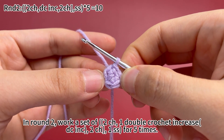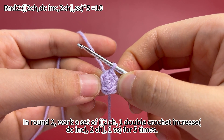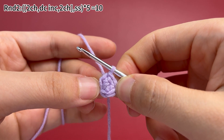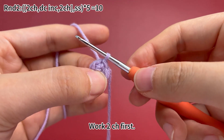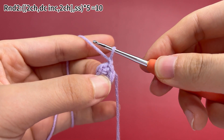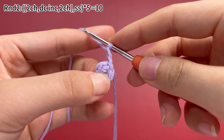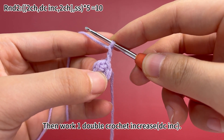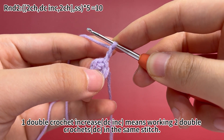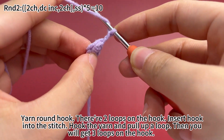In round 2, work a set of 2 chain stitches, 1 double crochet increase, 2 chain stitches in the same stitch, and 1 slip stitch in the next stitch for 5 times. Work 2 chain stitches first. Then work 1 double crochet increase. A double crochet increase means working 2 double crochets in the same stitch.